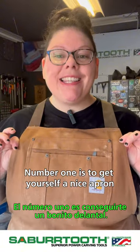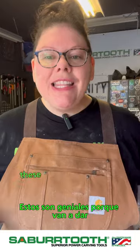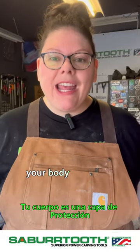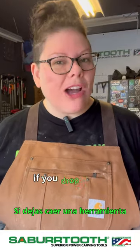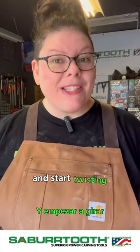Number one is to get yourself a nice apron. This one's a canvas one — they have them in leather as well. These are great because they're going to give your body a layer of protection. If you drop a tool, it's going to hit your apron and bounce off. It's not going to get caught up in your shirt and start twisting.